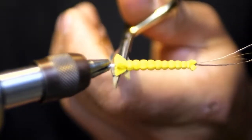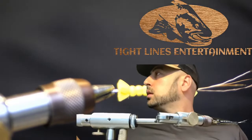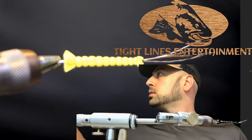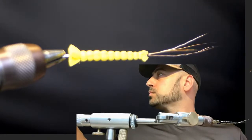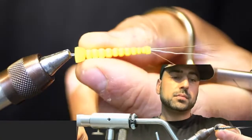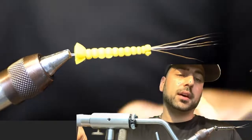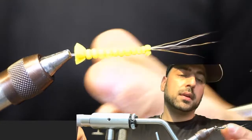Take your large whip finish tool and whip finish the full length of the body at the top of the last segment — three or four whip finishes — then lock it down, grab your tying scissors and cut your thread. Make sure the top of the body is facing up and the seams of the two pieces of foam are on the sides of the needle.